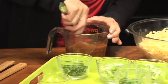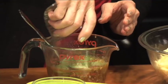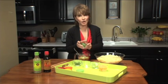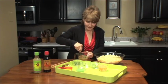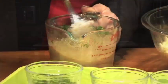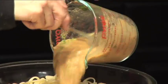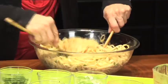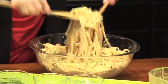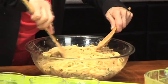To that, I'm going to add a half-cup of thinly sliced scallions and a half-cup of chopped fresh cilantro. I'm going to mix that together. Now I'm going to pour this over the pasta like this, and mix it together. Make sure it's mixed thoroughly.